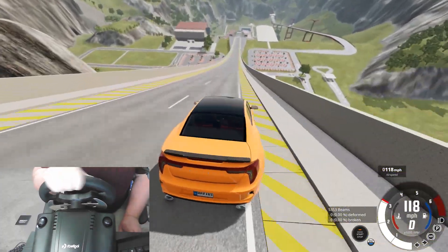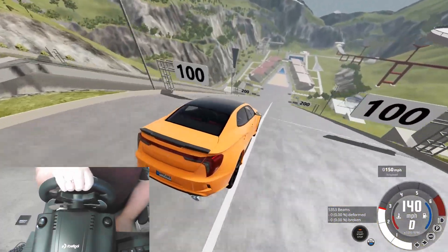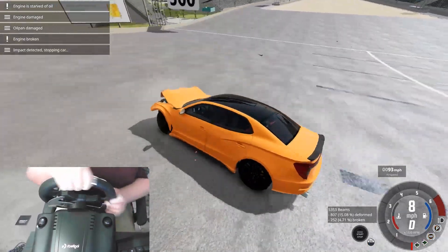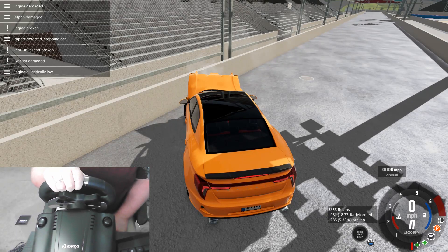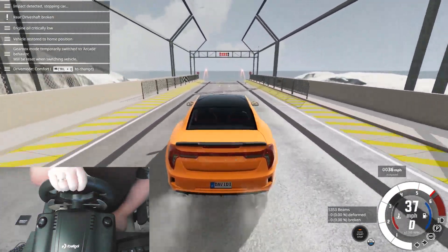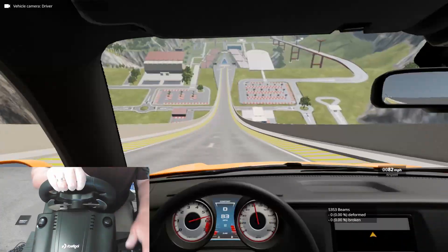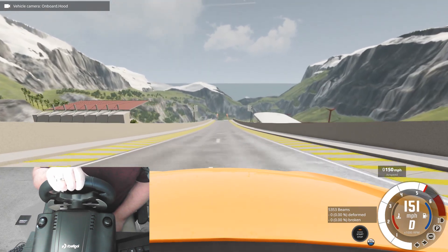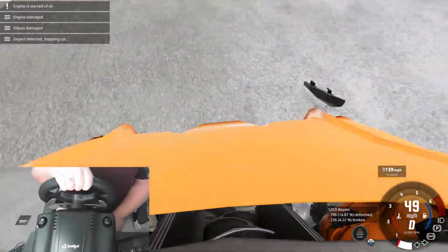I also have to figure out all the button controls in terms of camera control and all that kind of stuff. Let's do some hood cam. Oh my gosh, this takes me way back when I was a kid. I mean, I've played in hood cam and first person before, but having a steering wheel — man. There we go, we made it.